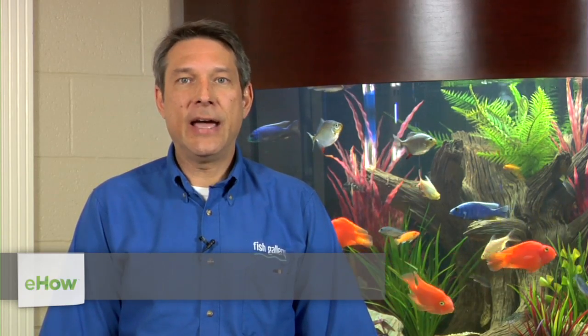Hello, this is Paul Entrich, General Manager of Fish Gallery in Dallas, Texas. I'm here today to talk about how to maintain pH in a reef aquarium.